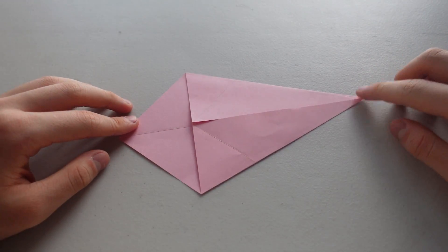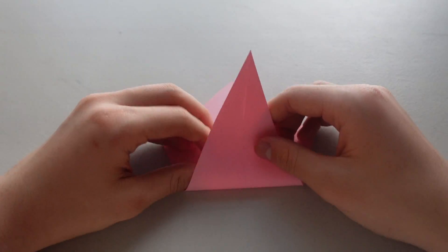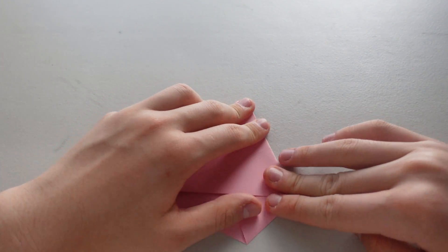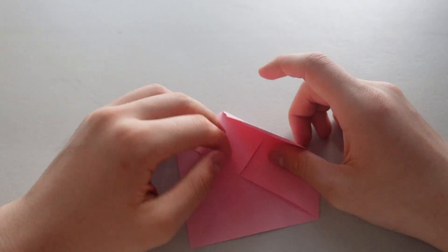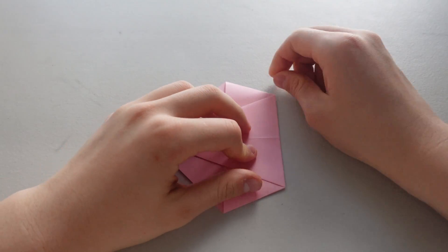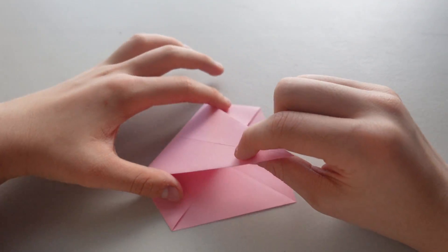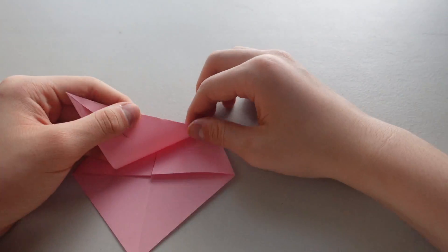Okay, now we want this point to get over here. Now you want both edges to line up with the line down the middle. So we're going to fold like that and fold like that.